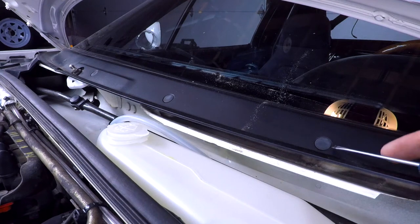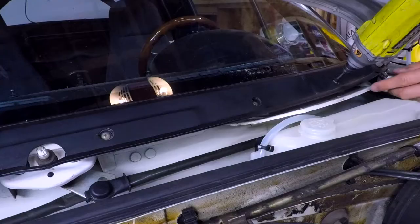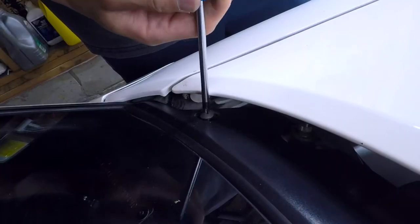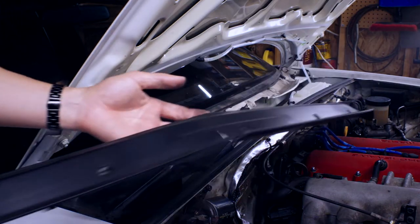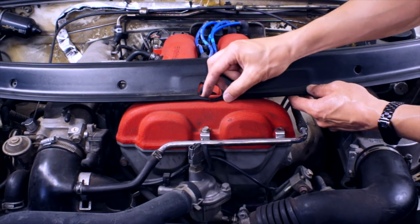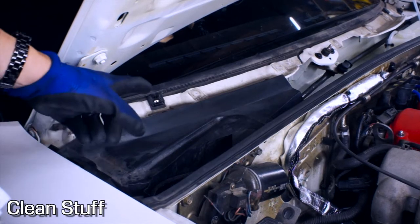Next we remove these plastic covers. Here's a closer look at the trim panel and you can see the part that's broken off here. I also just noticed that this part's broken here too. Here's a look at the back.